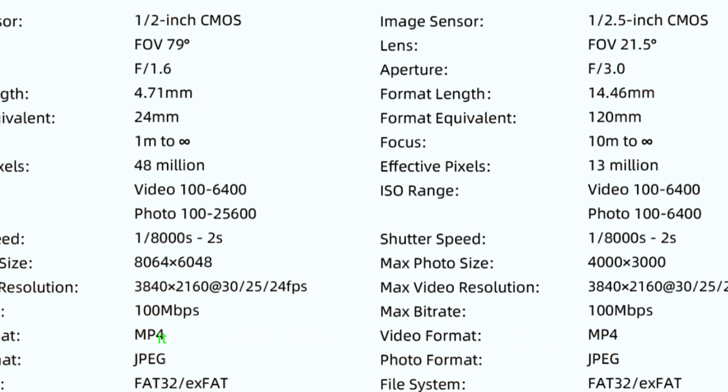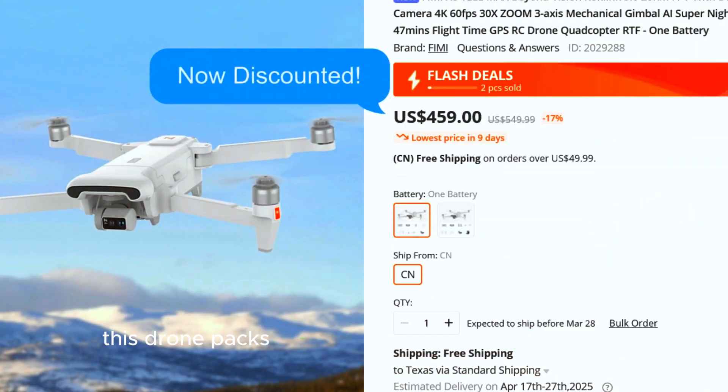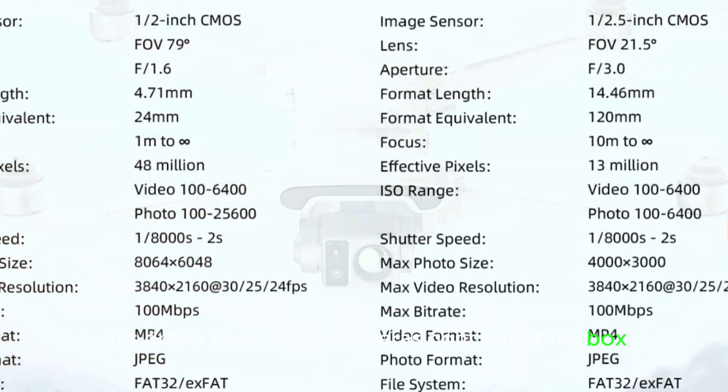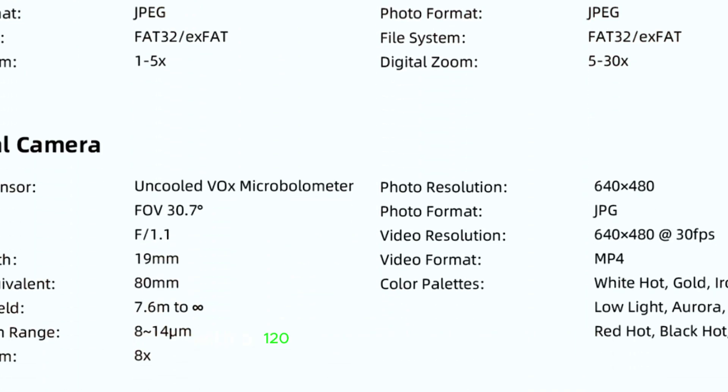And this time, it comes with a pretty interesting feature. Instead of just a single camera on a gimbal, this drone packs three cameras right out of the box. The first is a wide-angle camera featuring a half-an-inch Sony sensor with an impressive 48-megapixel resolution, ensuring high-quality, detailed shots. Next, there's a 13-megapixel telephoto camera with a 120mm focal length, which is essentially the same setup as the X8 Telx.